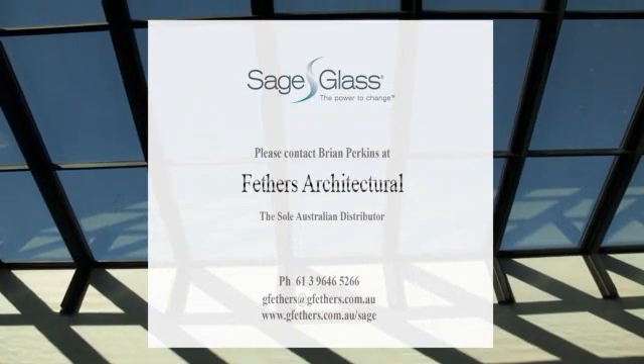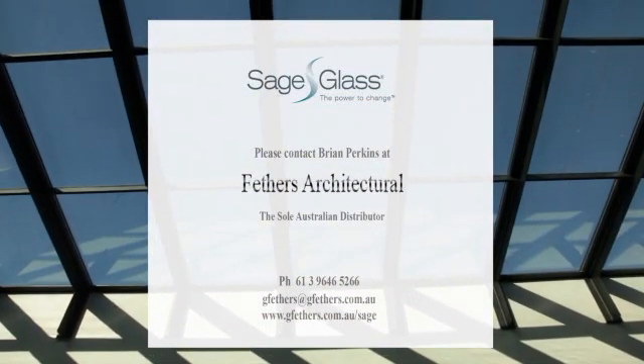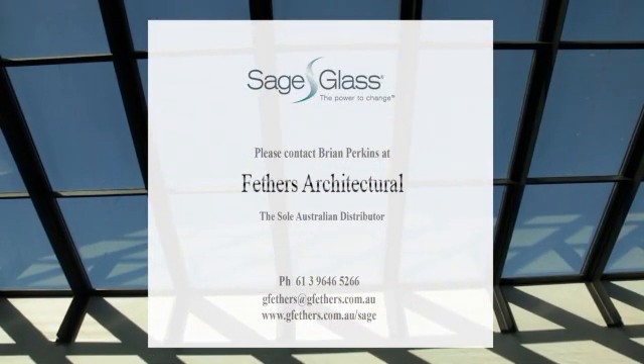For further information, contact the sole Australian representative, Feathers Architectural, at www.gfeathers.com.au.